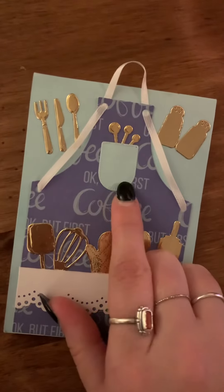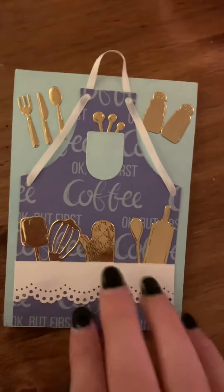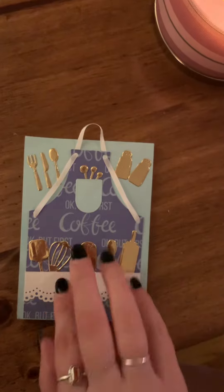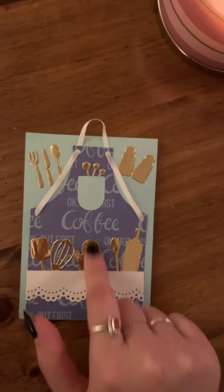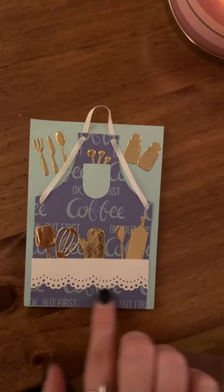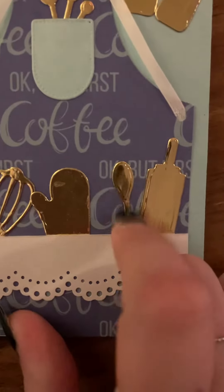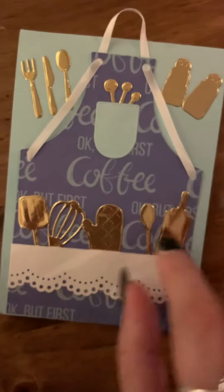Okay, what's first? A spatula. A whisk. An oven mitt. I like the little lace — there's like a doily. A spoon. And a rolling pin.